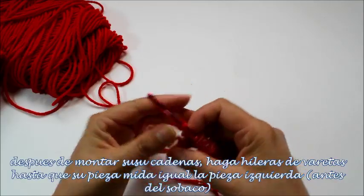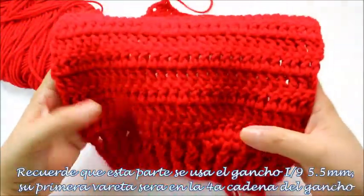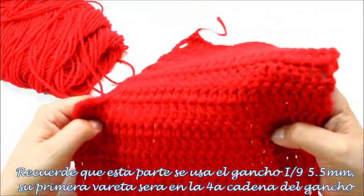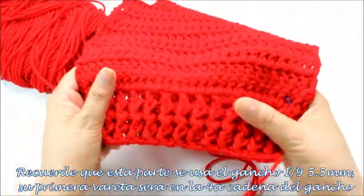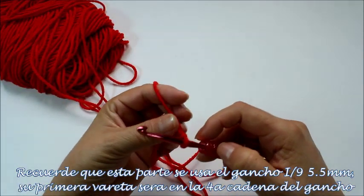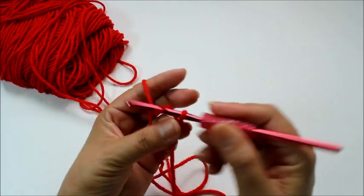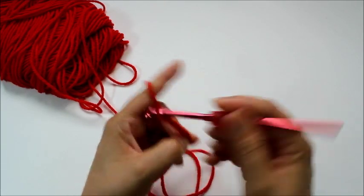I'm going to chain my 30 and then do my rows of double crochet. Since I'm doing size 8, for me it's 10 rows — 1, 2, 3, 4, 5, 6, 7, 8, 9, 10. I'm going to do 10 rows of double crochet, beginning with 30 chains, and my first row of double crochets will begin in the fourth chain from the hook.